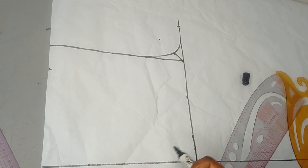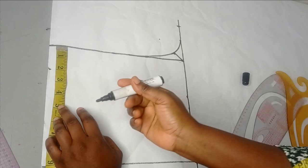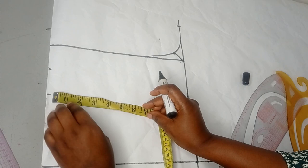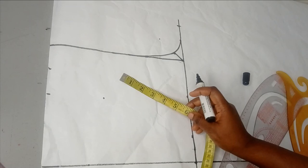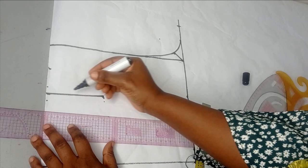The next thing is to take the dart. Remember, we had one inch for the dart. The dart measurement is the bust divided by two — that gives four inches for the dart. For the dart leg I'm working with five inches length, or even four inches is fine since this is the front. I measure four inches for a straight line, then take half an inch on both sides and connect it.